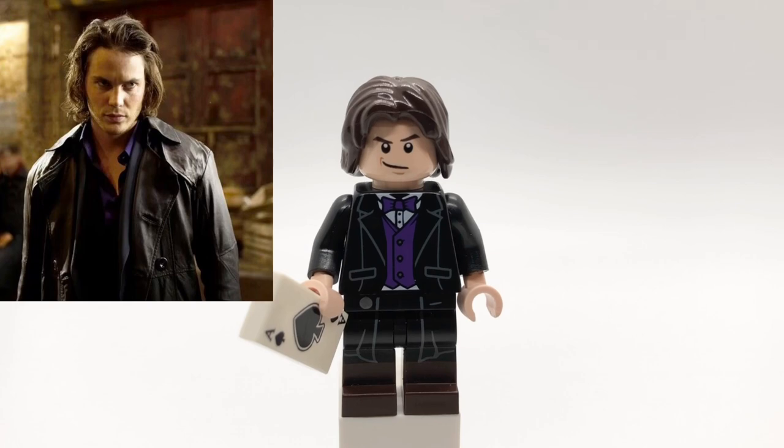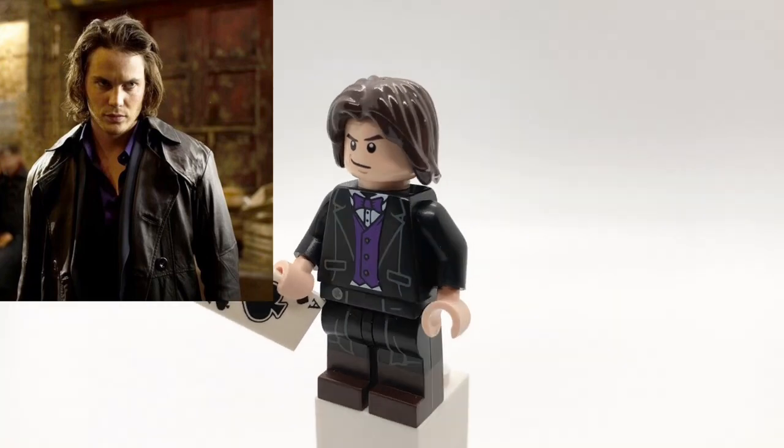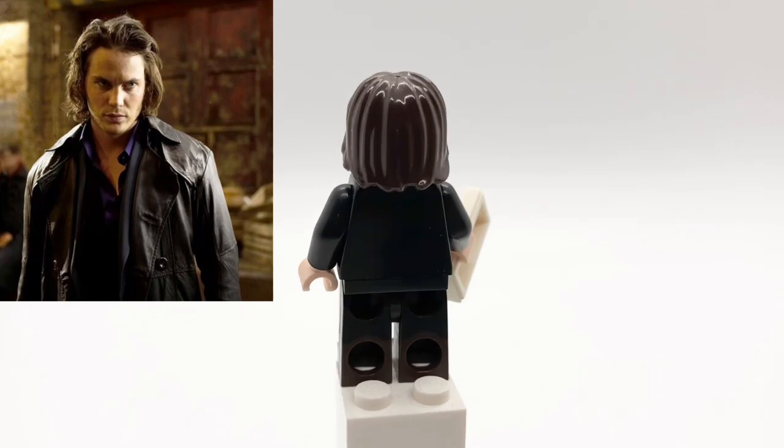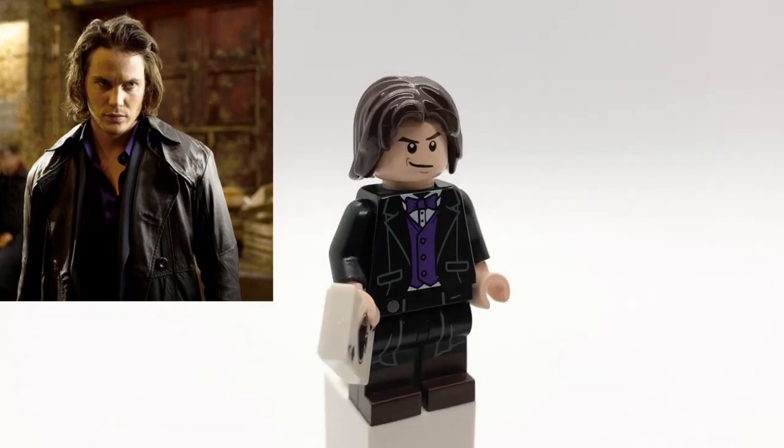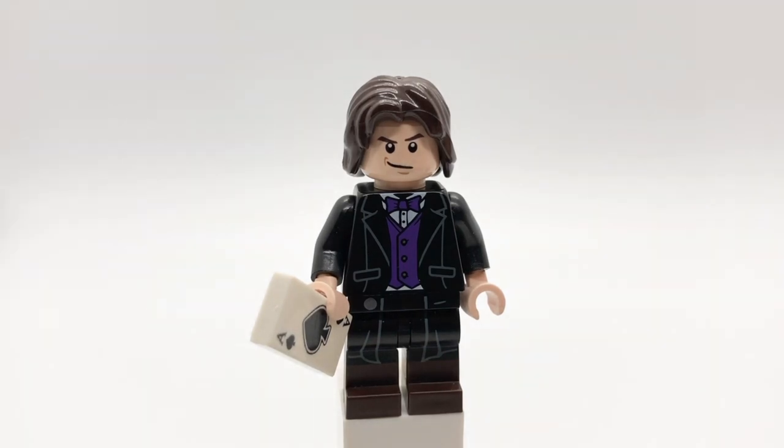Here's Gambit. His hair is Aragorn's, and his head is Draco Malfoy's. That torso is Red Hood's from the LEGO Batman Movie but with tan hands, and then his legs are the Highwayman's from CMF Series 17. I also gave him a playing card piece.